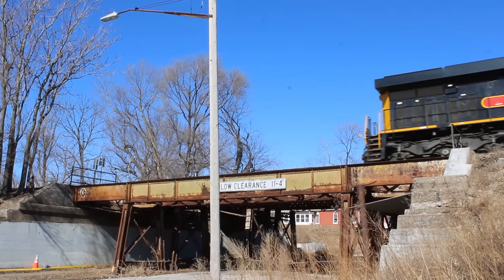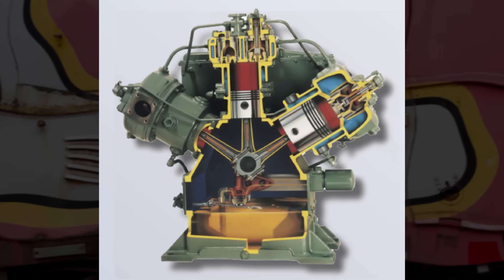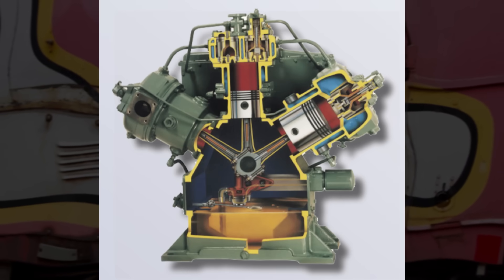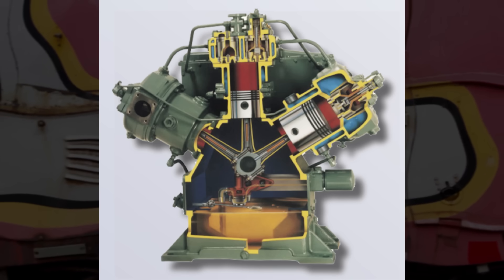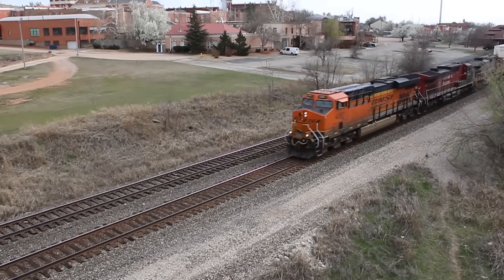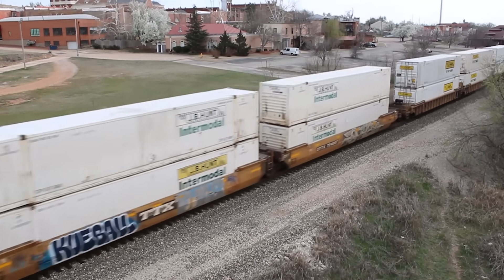We've barely scratched the surface of what's going on inside a locomotive. We didn't even touch on plastic-lined glycol-lubricated air compressors, which use Teflon-lined cylinders for reduced friction and glycol instead of oil, because it has superior heat dispersion properties and a high boiling point. But never mind that — I hope I was able to help you learn something new today, and if you know of any neat locomotive design features that weren't mentioned in this video, please let us know about them in the comments. Thanks for watching.